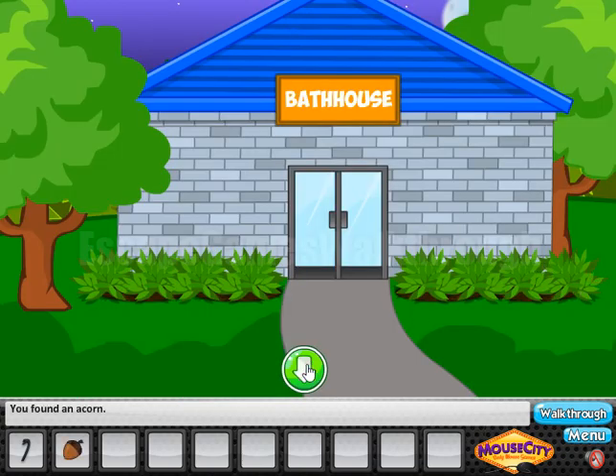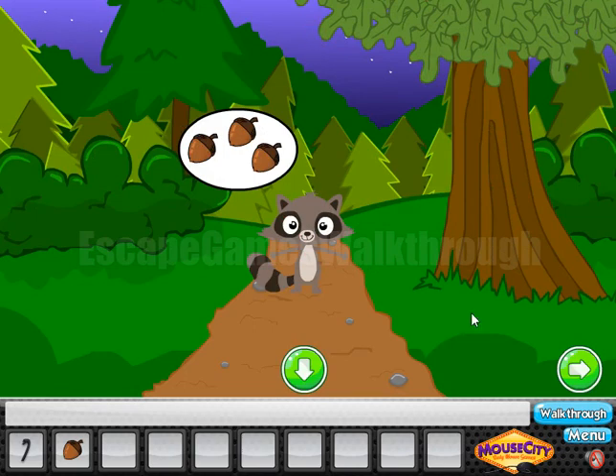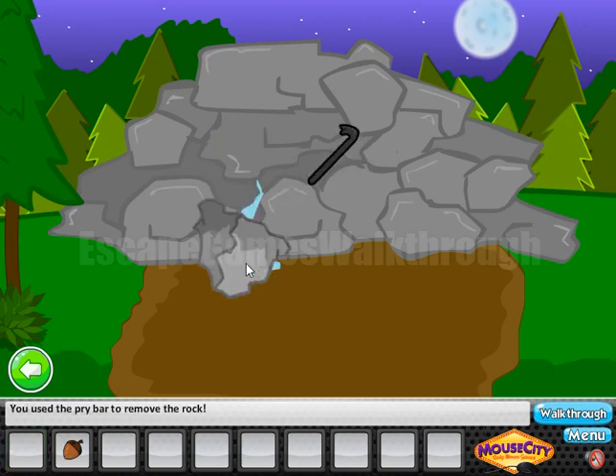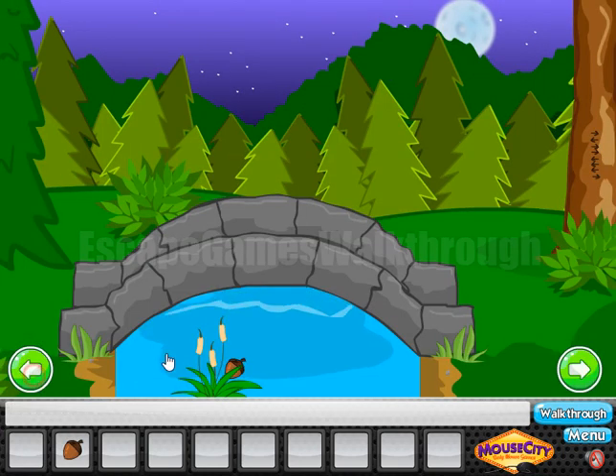Let's take here — here we can take the first acorn. Going further. And more to the right. If we use the crowbar here, we unlock the stream. It seems nothing is happening at first, but the stream brought us an acorn.